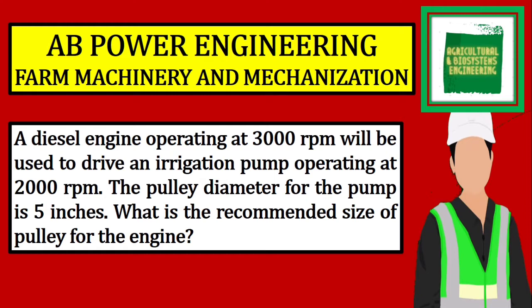A diesel engine operating at 3000 rpm will be used to drive an irrigation pump operating at 2000 rpm. The pulley diameter for the pump is 5 inches. What is the recommended size of pulley for the engine?